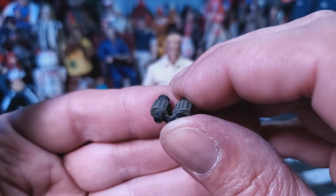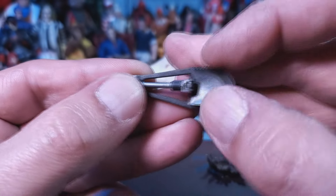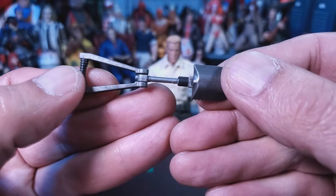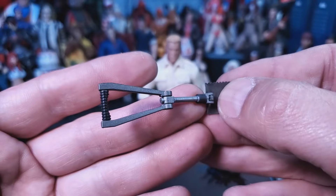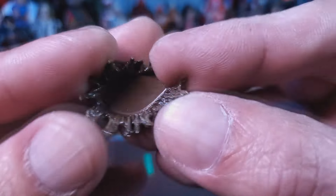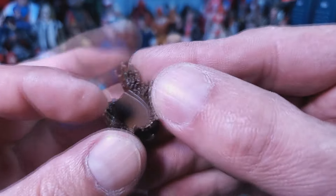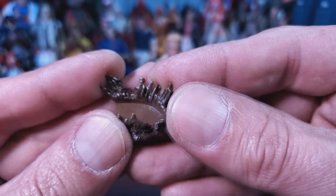Here we have the action shovel and this thing is awesome — it opens, and then it opens again. I'll probably never use it but it is cool. It's got a nice serrated edge and black paint on the handle. And here we have the 'I stepped in some shit' effect — it sticks onto the bottom of his foot. It's supposed to be a mud splash, but to me right away I was like, no way they made an 'I stepped in shit' accessory.